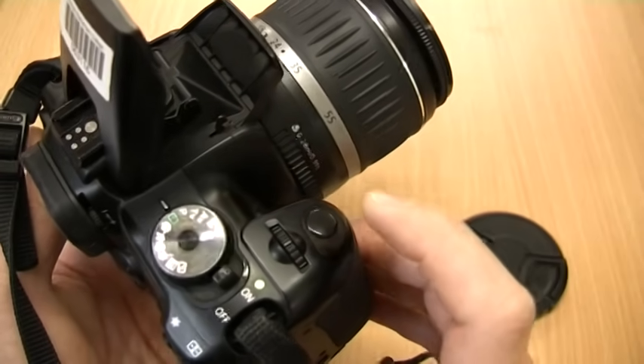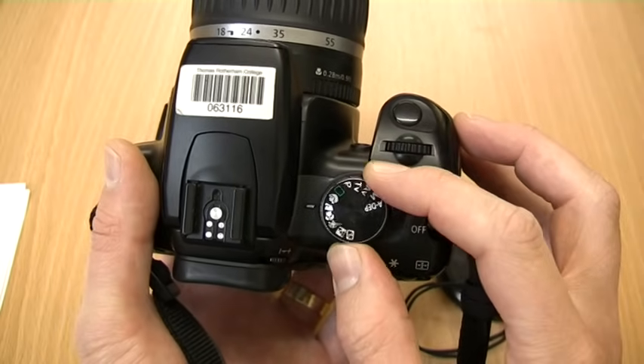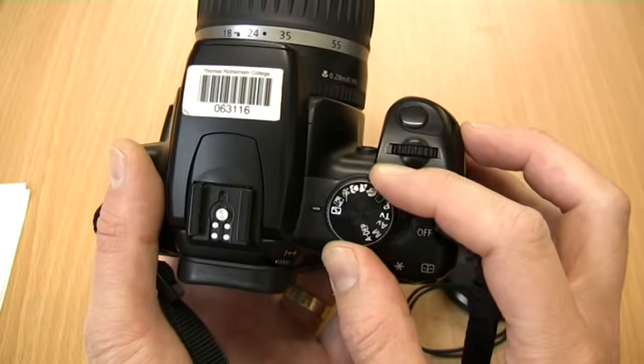There are other automatic modes which are designed for specific situations. These are portrait mode, landscape mode, macro mode for close up photography, sports mode, night mode and flash off.